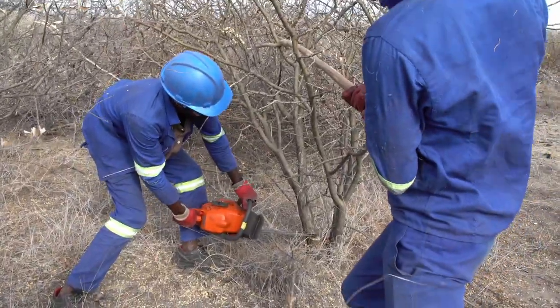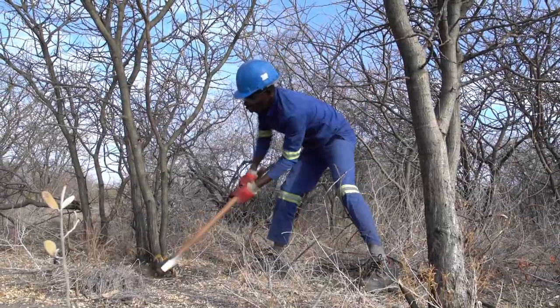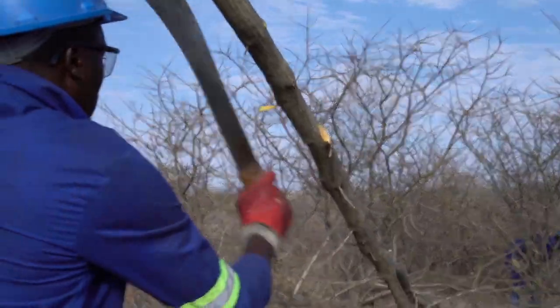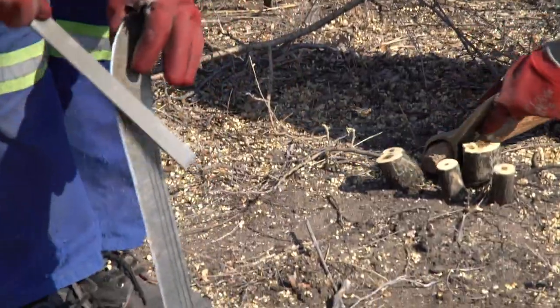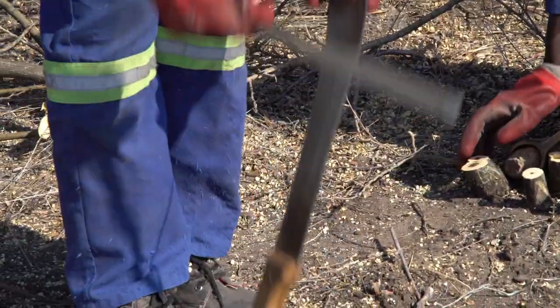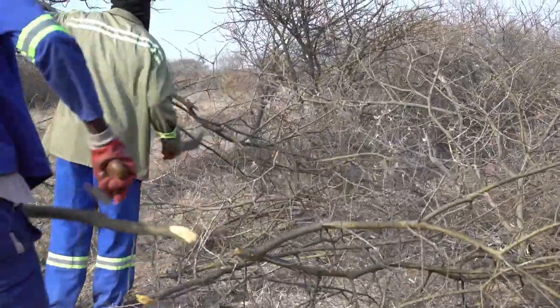Which tools work best? The axe and panga have a long tradition in Namibia. Workers are familiar with these tools and skilled in handling them. Investment and maintenance costs are low, and while the harvesting rate is lower than with power tools, it is consistent.